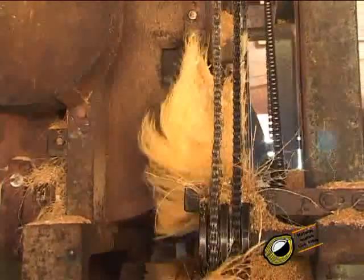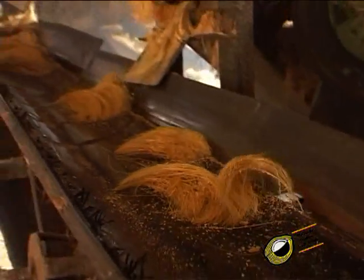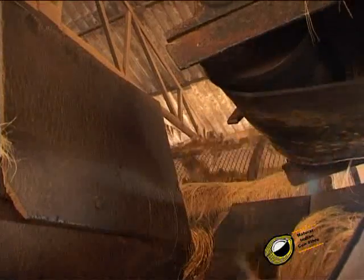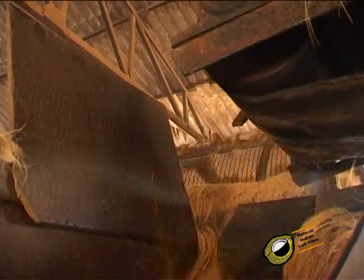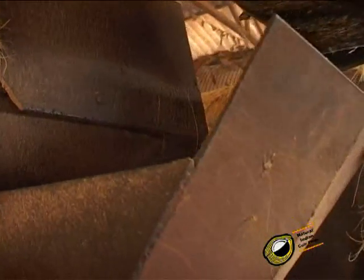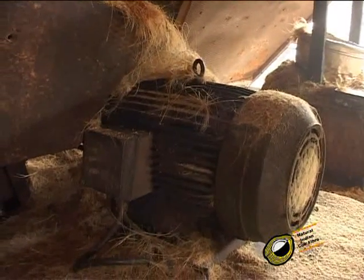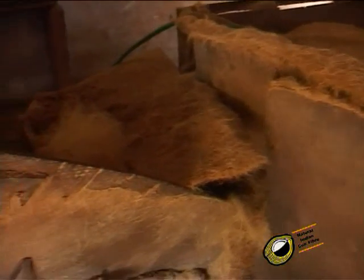We do not get good separation of fiber from fresh husks in the defibering machine. So the fiber goes to a second revolving screener through a conveyor to get clear fiber without impurities. The machine for this process works on a 20 HP motor. From the decortigator the fiber goes to the revolving screener and we get good fiber on one side.